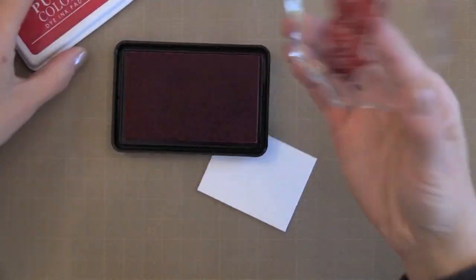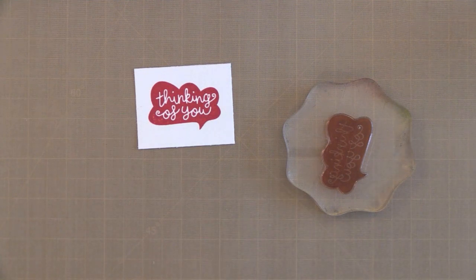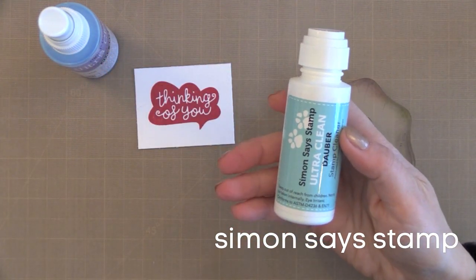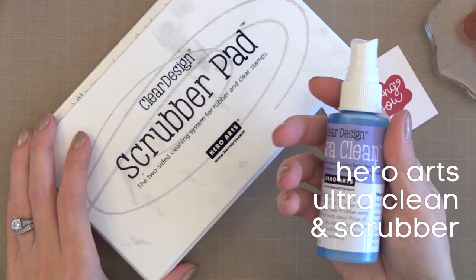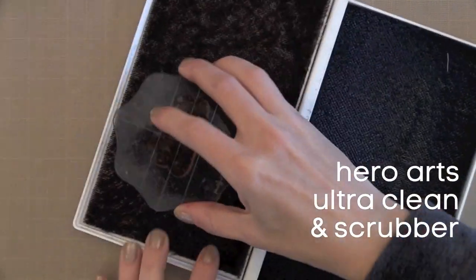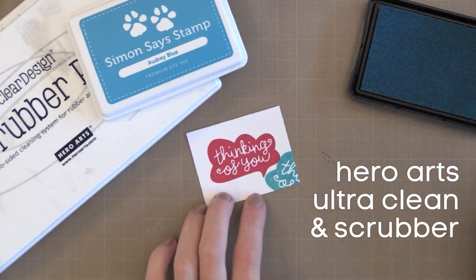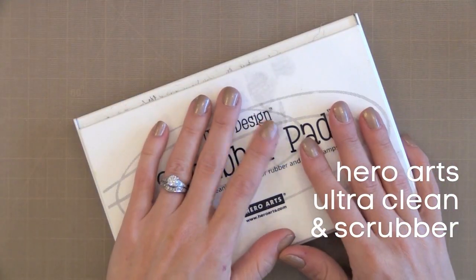Some inks are tricky to get off stamps, or some colors are harder than others. In that case I like to give my stamp a really good clean. There are two good stamp cleaners I recommend: the Hero Arts Ultra Clean spray and the Simon Says Stamp Ultra Clean Dauber — you just rub it onto your stamp and wipe it off with a baby wipe or cloth. What I've been doing for years is using the Hero Arts Ultra Clean spray with the Hero Arts Scrubber Pad — I spray it onto one side, rub my stamp on there to scrub off any color, then take it to the other side to dry it off. There's no residual ink even if the stamp is stained. I can go from red to blue and it's nice and clean. I've had the scrubber pad for many years — I just run it under water every once in a while to clean it.